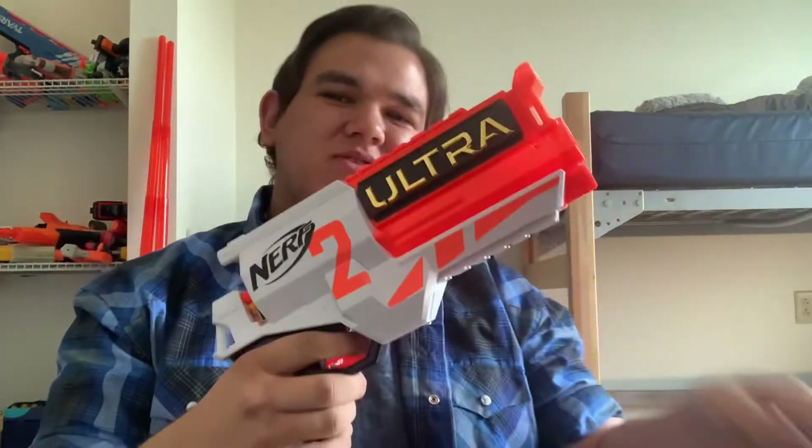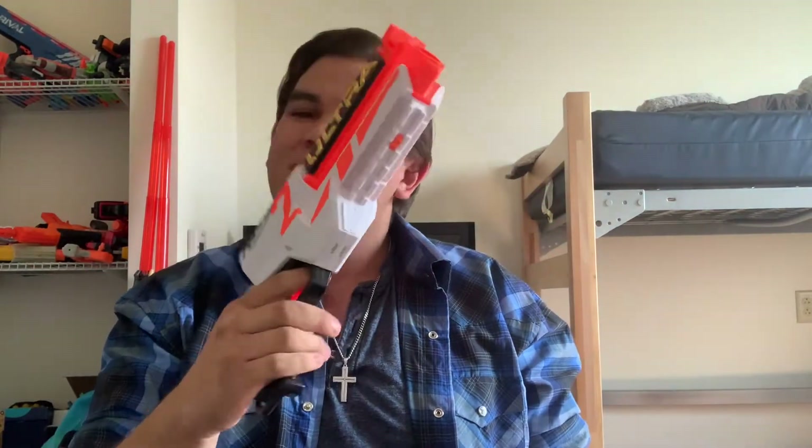Firing the Ultra 2 is actually quite a blast. This is actually one of the only Ultra blasters that I wanted to get after I got the Pharaoh, because it's a unique pistol — very, very fun one. It definitely makes you feel like a cowboy, just spinning it and loading it. This is awesome.